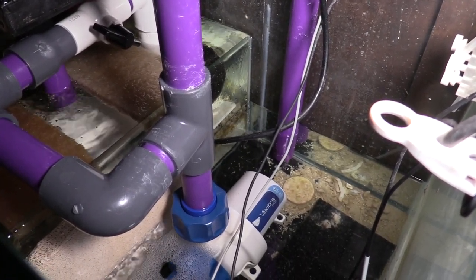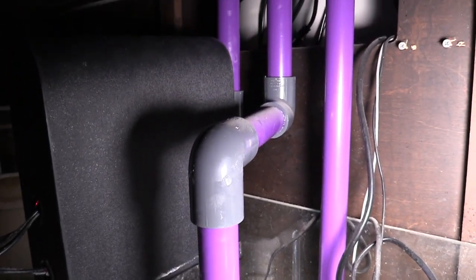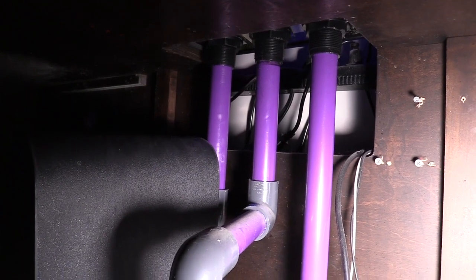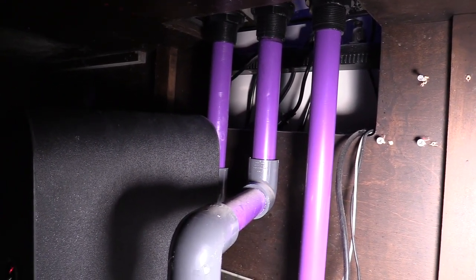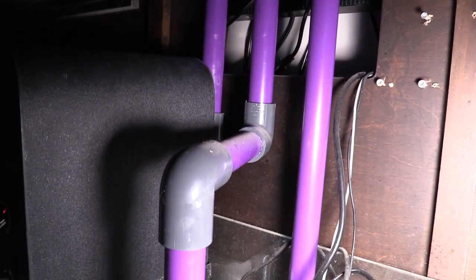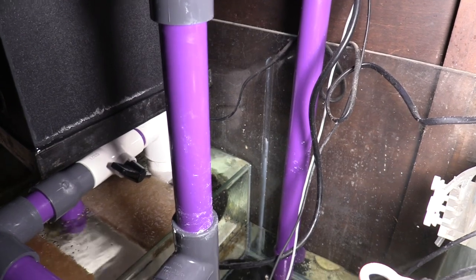The thing I didn't have on the last setup was a way to shut off the valve. So what I did is I put a ball valve so that way I can close it and safely get my algae turf scrubber off so I can take off the net and clean it.